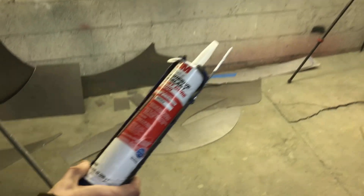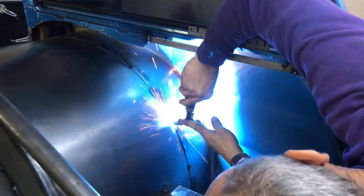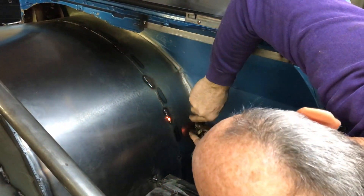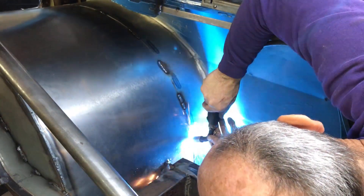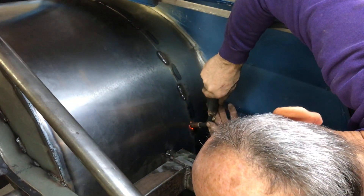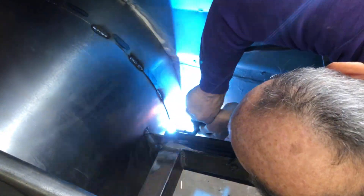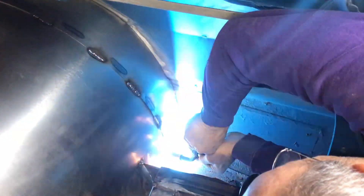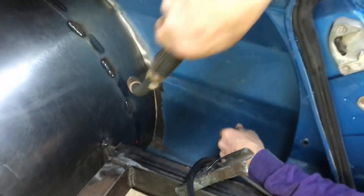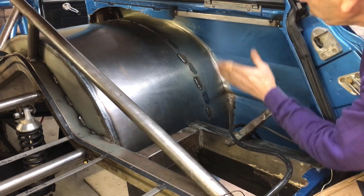Make sure you get the fast cure one — not the other one. The other one's blue and it takes 24 hours and stuff drips all over. I found that out the hard way. The fast curing one is the one you want. But listen, don't glue it until we're done with the panel.